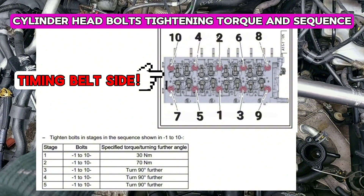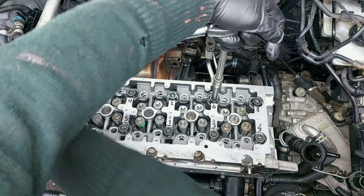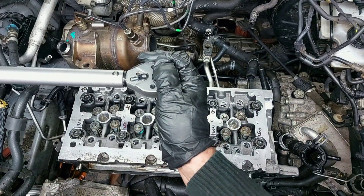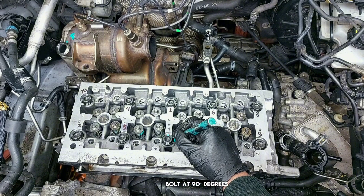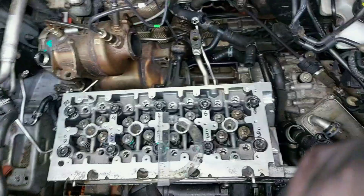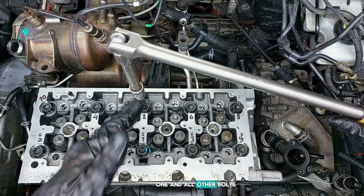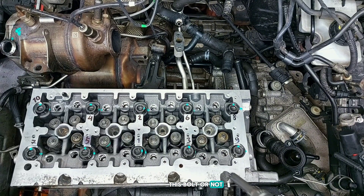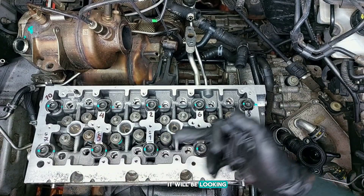Now torque first to 30Nm - try to rotate the torque wrench without stopping until it clicks or beeps, so you will have a more correct tightening torque. Next, 70Nm. Mark the position of each bolt, then 90 degrees - you'll turn to this point. Three times 90 degrees, one for each pass, and all other bolts likewise. You will always know whether you have turned to the correct degree on this bolt or not, especially if someone interrupts you or you need to leave. In the end it will be looking like that.